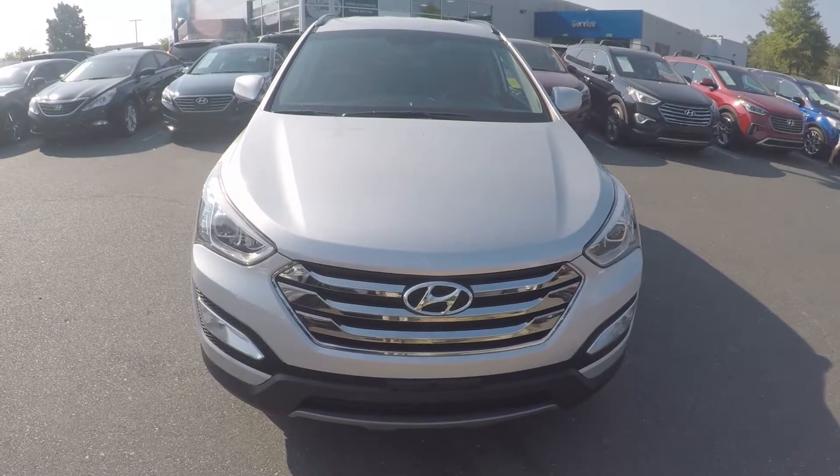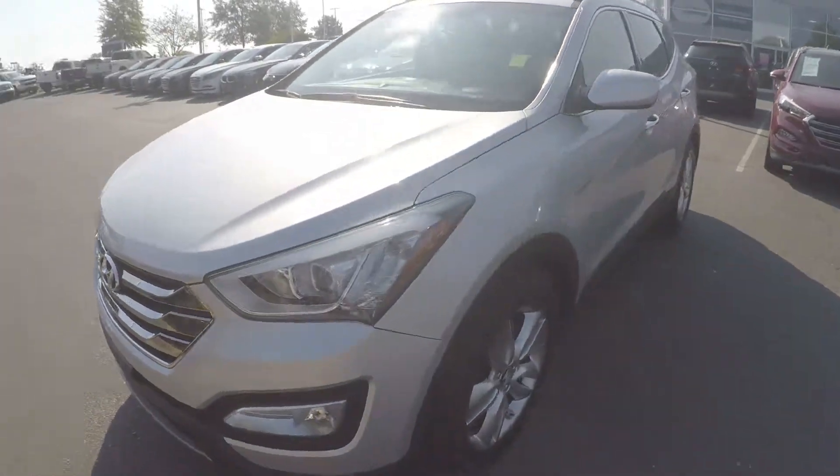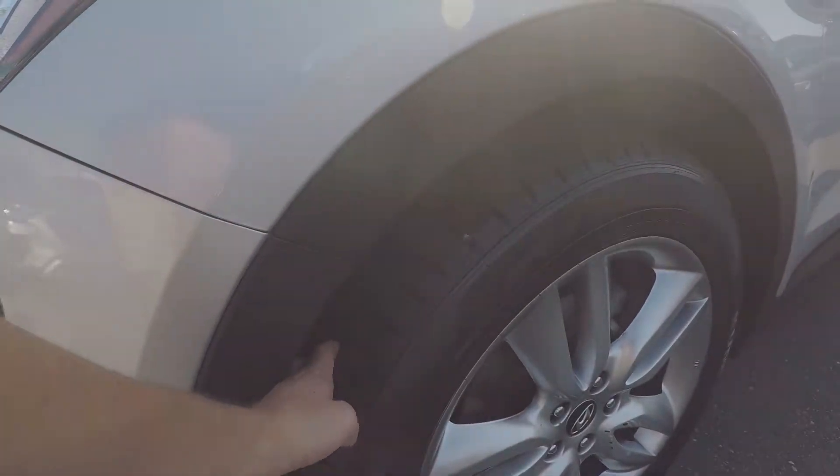We're here today at Keffer Hyundai with the 2013 Hyundai Santa Fe. As we begin our walk around, the first thing we'll do is check the tread on the tires. Excellent tread there.